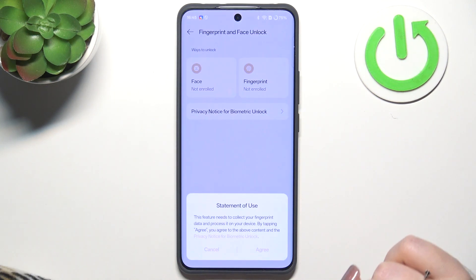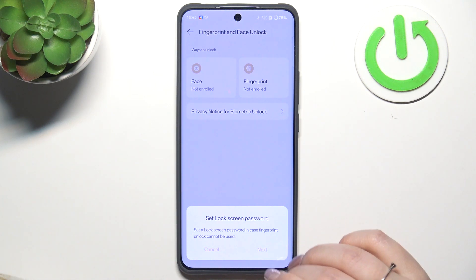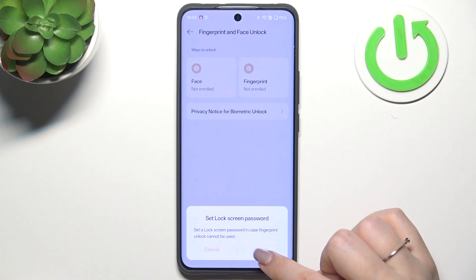Tap on Fingerprint and tap on I Agree. Of course, before we'll be able to set the fingerprint, we have to set the lock screen if you do not have one already.